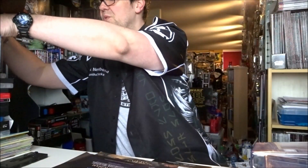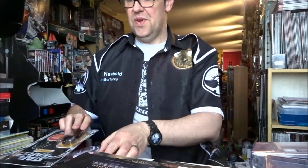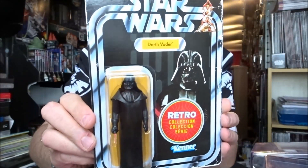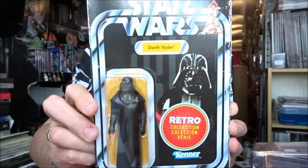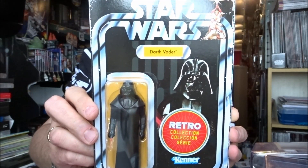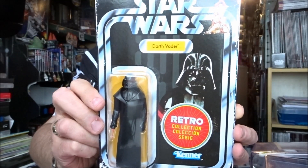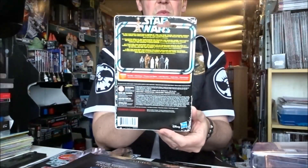Han Solo laid down, and then on the second shelf we have Darth Vader — again weathered with the sticker. They make it clear: the Star Wars Retro Collection is inspired by 70s Star Wars figures and features original figure design and detailing. Very nicely presented package, and again the same on the back.